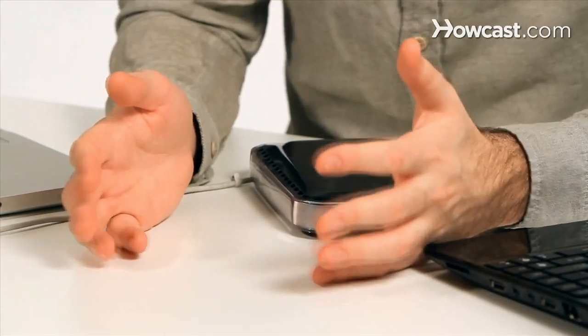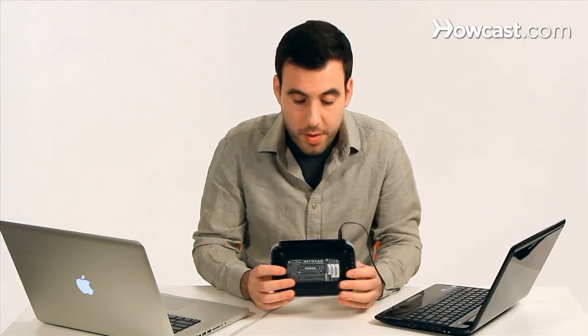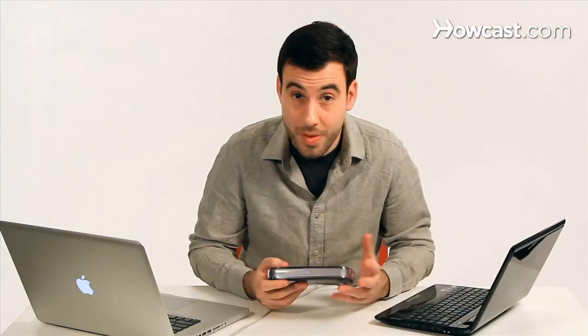I can't really connect them to each other — I mean, that will work for certain things, but it's not a real network. What I need is something like this: a router. A router has a bunch of ports in the back that I can connect to multiple computers, and it also works wirelessly, so I can connect more computers without cables.